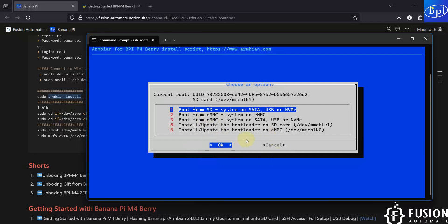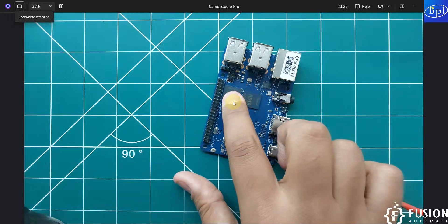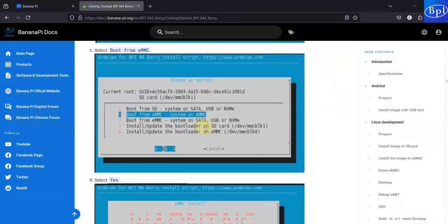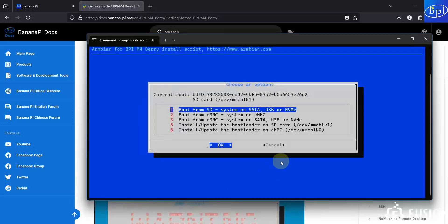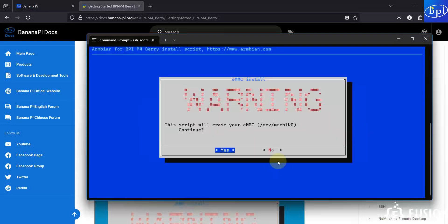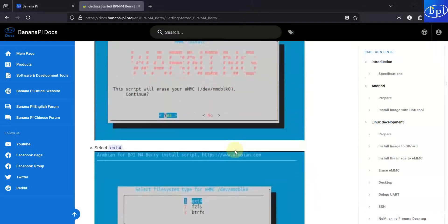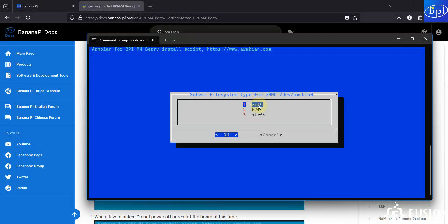Here you can see you have these options: boot from the SD card, boot from the eMMC storage system on eMMC, or boot from the eMMC storage system on SATA/USB/NVMe SSD, and two other options. We are going to select the second option — boot from eMMC system on eMMC — because we already have eMMC storage on our board. In the documentation it also says to select the second option. After hitting OK, it will erase the entire eMMC storage. We select the drive, continue, then select the ext4 file system as recommended, and press OK.